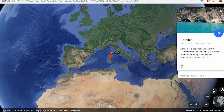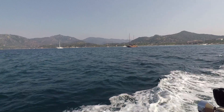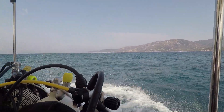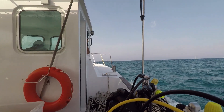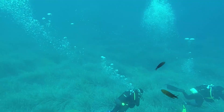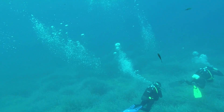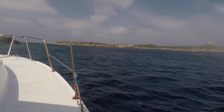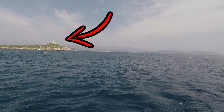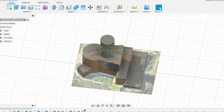But before we go into all of that, let me tell you a little story about how we got here. I went on a trip to Italy in Sardinia where I took a boat ride to go scuba dive. There were tons of amazing sights and beautiful animal life. However, it was this little lighthouse that caught my attention — the one right here. And I wanted to make an exact replica of the building for the diving center to hold their business cards.